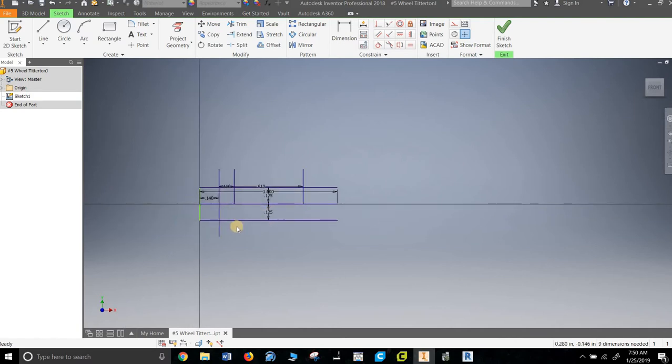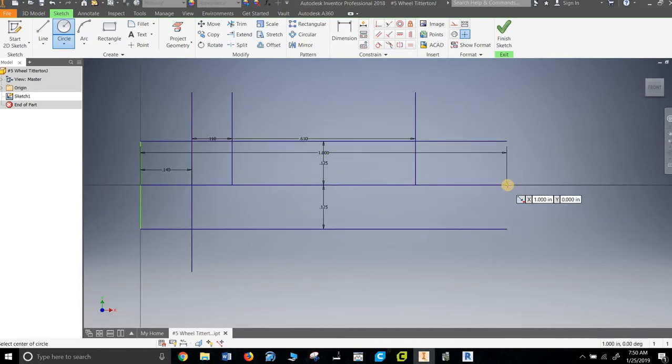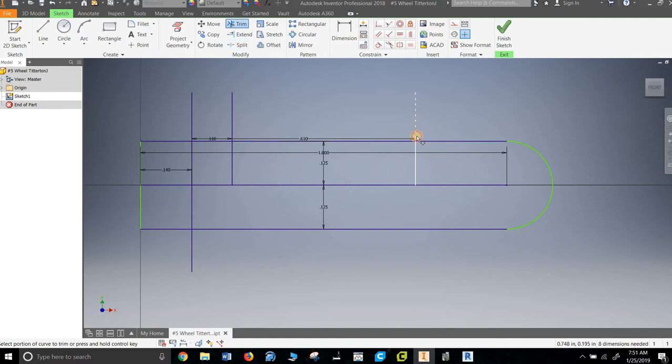Almost time. I think we can actually start working on this. Let's load a circle in on the end and let's trim off the edges. Let's split this one here, right here, and let's trim off the edges. Good — and that is something like the shape that we're going to go with.